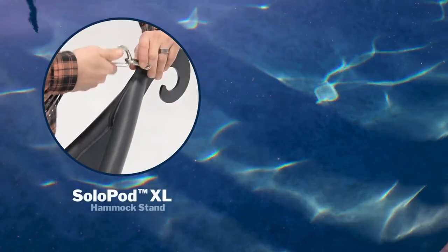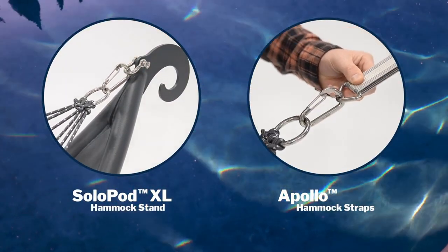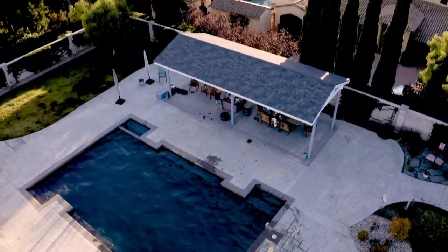Pair it perfectly with the Eno Solo Pod XL hammock stand, Apollo hammock straps, or secure anchor points to transform any backyard into an ideal relaxation oasis.